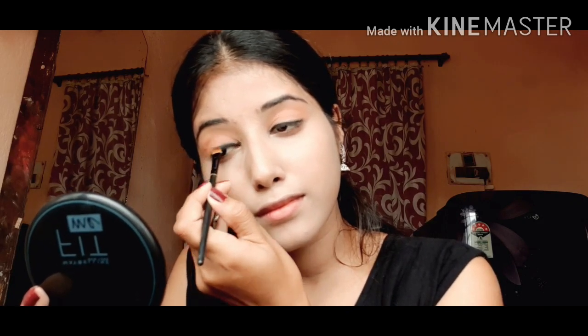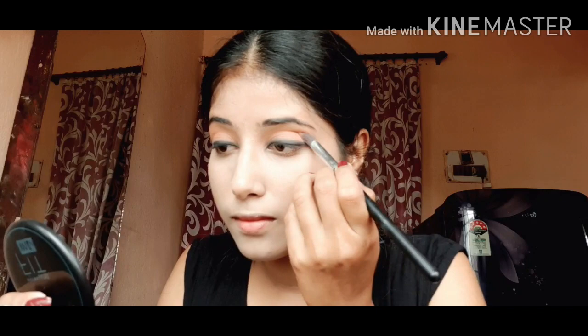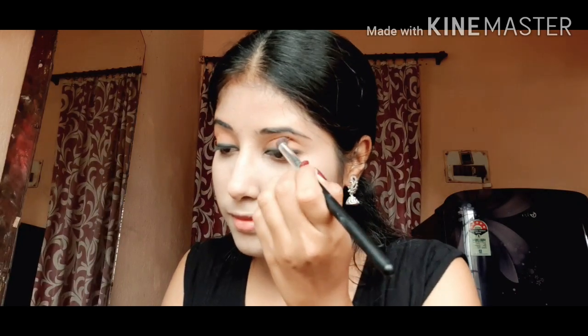Here I'm taking my black-shaded brush and smudging out the color. Then I'm taking my brown eyeshadow and applying it on my eyelid so that it looks more attractive.